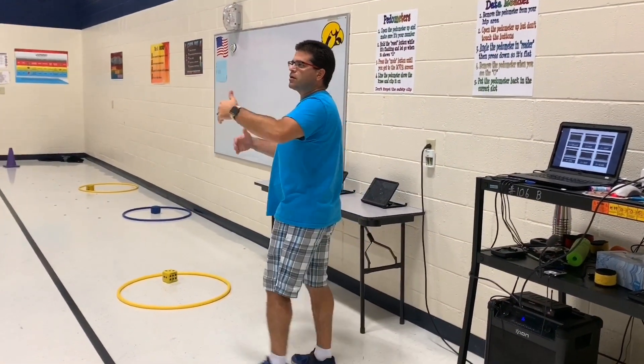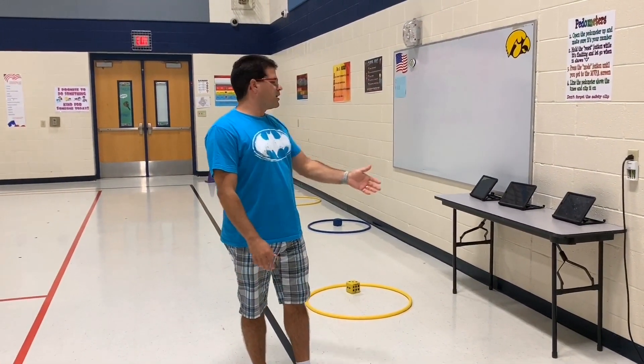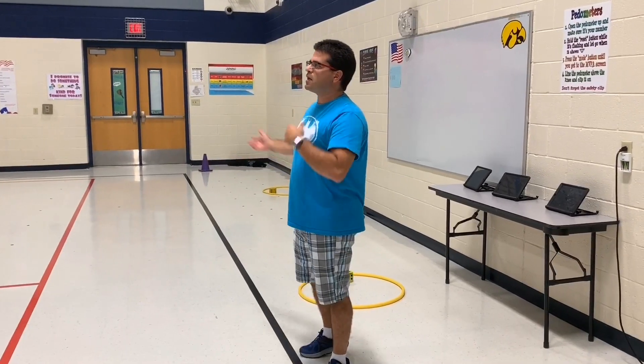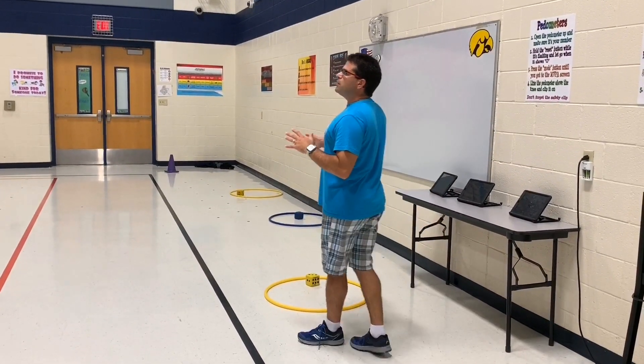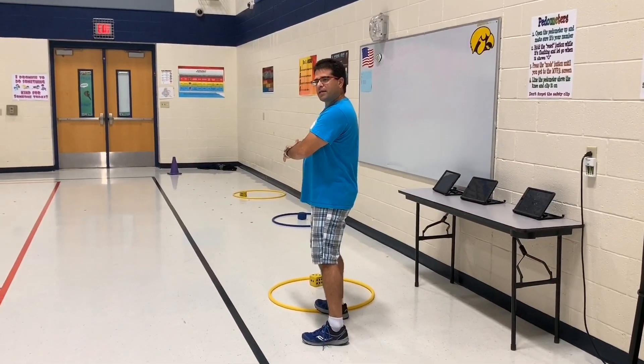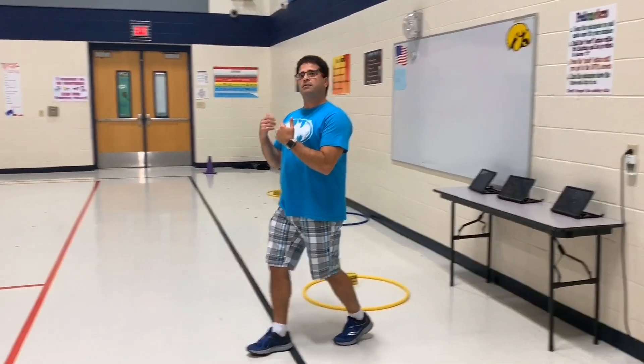Divide your class into two teams and assign them to a sideline. We put about six to eight dice on each side. You don't necessarily have to have the hula hoops — I like them just so the kids can put the dice somewhere. Assign one team as heads and one team as tails.